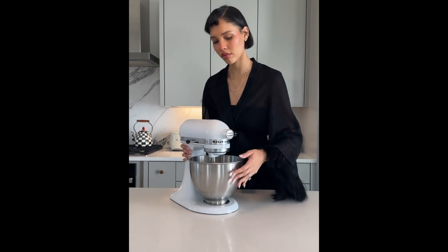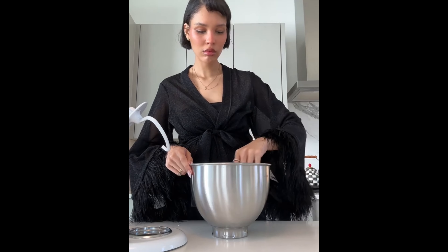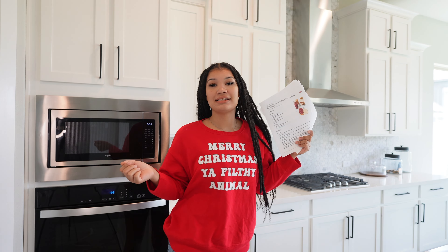Hi guys, welcome back to my channel! Today I am baking. If you don't know, on TikTok, Nara Smith has been going very viral for making everything from scratch — and I mean everything. This morning my toddler stumbled into my room and her first words were 'PB and J,' so that's exactly what I got started on. This girl gets up and makes cereal from scratch.